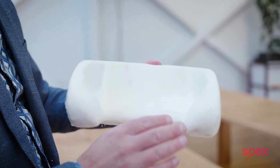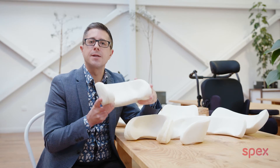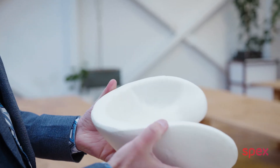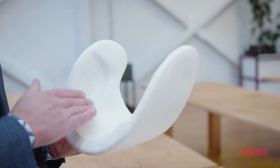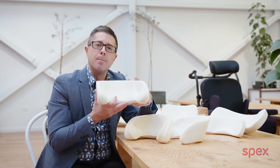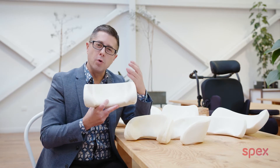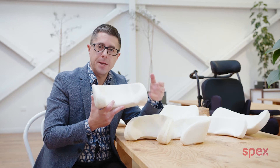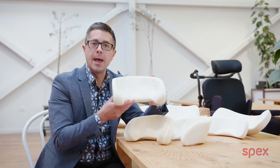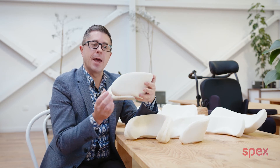Here we have our extended lateral head support pad. These head support pads used to be called the comfy head support pad — now we're just calling them extended lateral. We also have a standard lateral which is cut back by five centimetres. The extended lateral head support pad gives real deep contour and deep lateral control right round the head. It cradles the head in a very accommodating manner, meaning that for people with even complex shapes and complex head positioning requirements, the extended lateral head support pad really meets that in a one-piece solution.